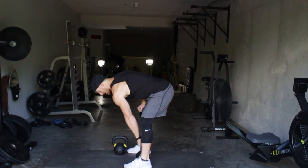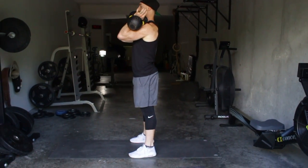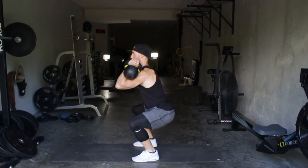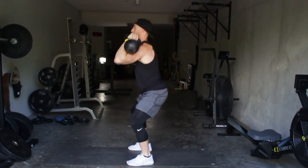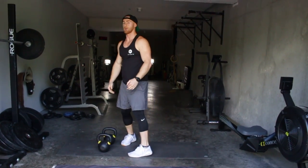From the side, I want you to notice at the top of my movement — watch how much power I use in my hips. Use that big drop over your glutes to punch the kettlebells up, so you get that power.